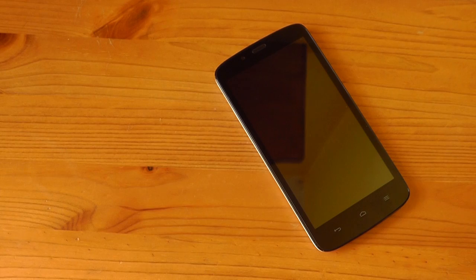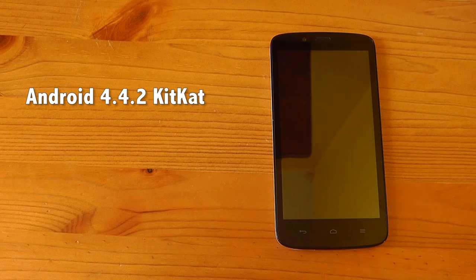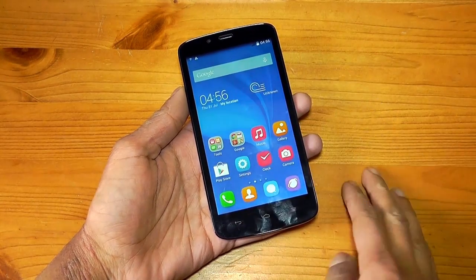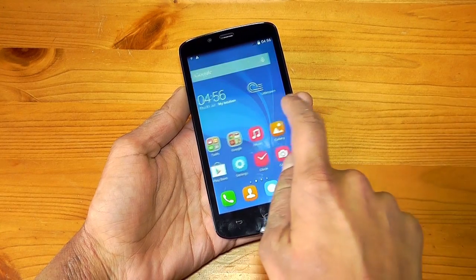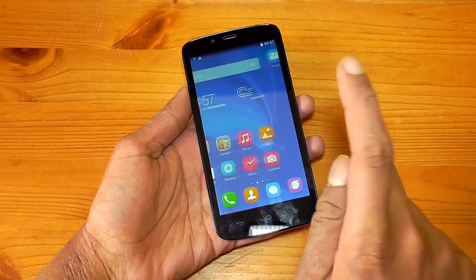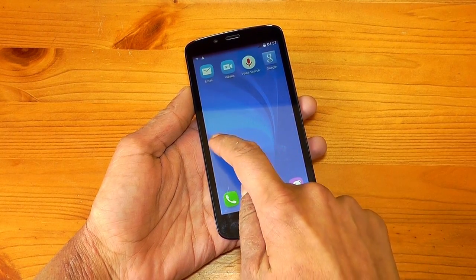I'll mention the specs as I go on, but first let's start off with the bad aspects of this phone. It comes shipped with Android version 4.4.2 KitKat, which is okay, but the real downer is that it comes with Huawei's Emotion UI. Straight up, this is one of the worst skins I've seen on Android. It's functional, but it pretty much turns your home screen into an iPhone. The app drawer is gone and everything is laid out on the home screen. If you're switching from an iPhone, this will be a great transition, but for previous Android users like myself, you really won't get along with this at all.